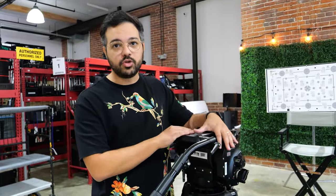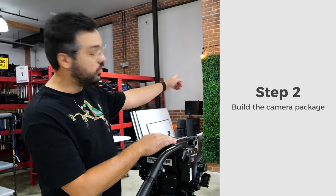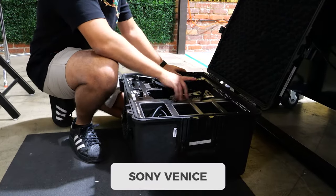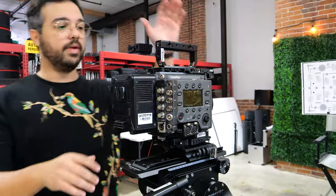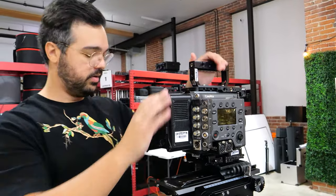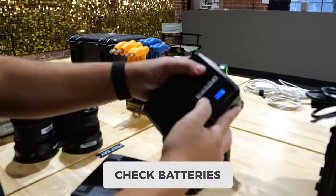Next, set up a tripod so you can build the camera on top and point it towards your focusing chart. Today we're using a Sony Venice. Make sure to slide the camera on safely. Grab the batteries and make sure they all have a charge or can hold a charge, and verify the charger and mount are correct.